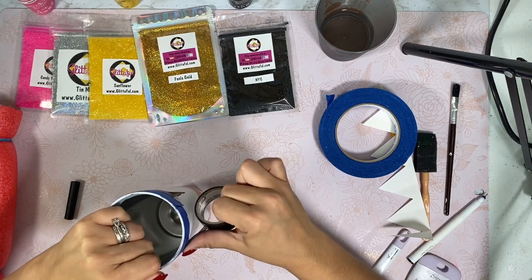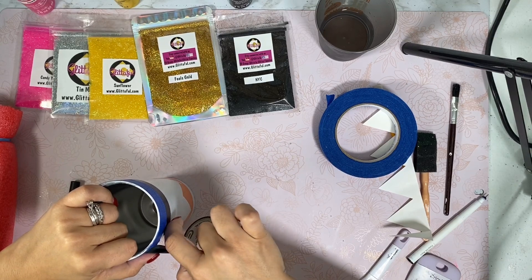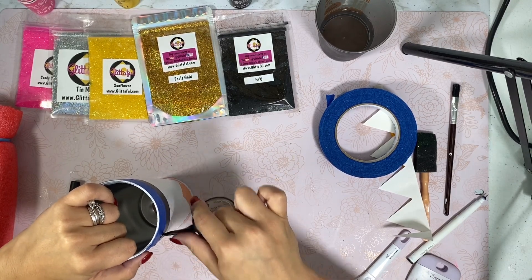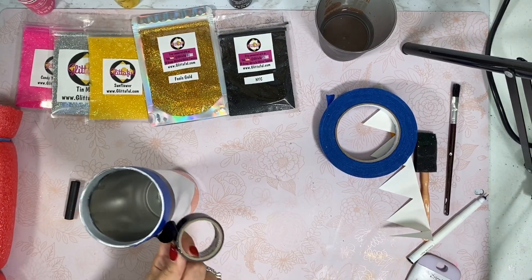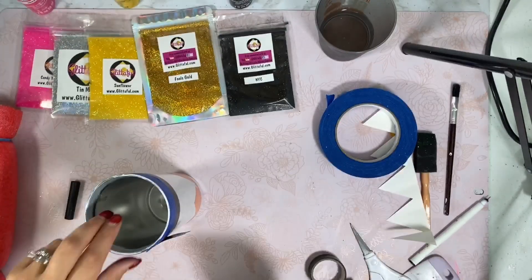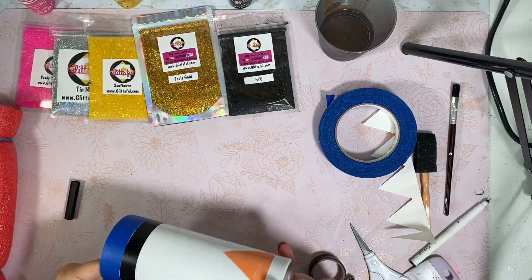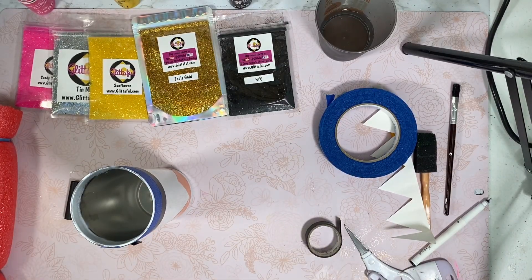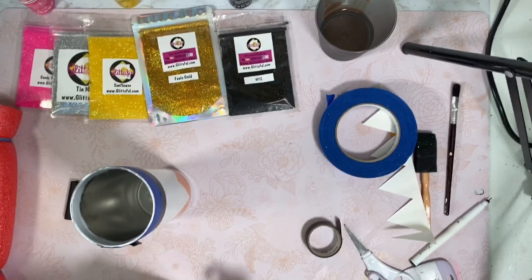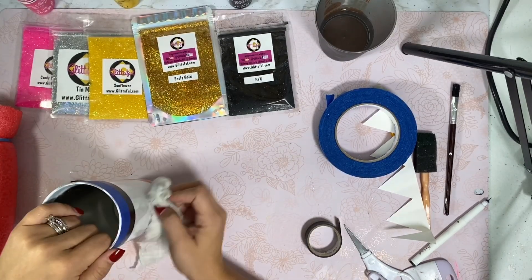I'm all about making sure that you are not spending as much — I try to save you guys a buck or two. Flip that over and take a look. If you have all those lines, don't worry about that. You can always grab a rag and some isopropyl alcohol and just clean it up — just like that, it comes right up.